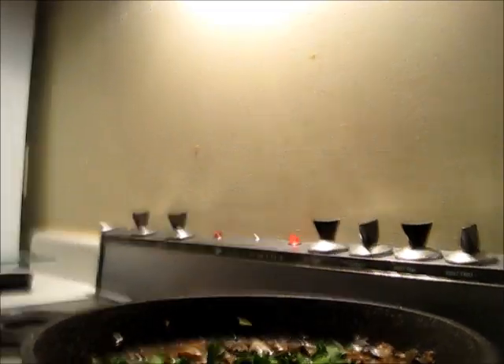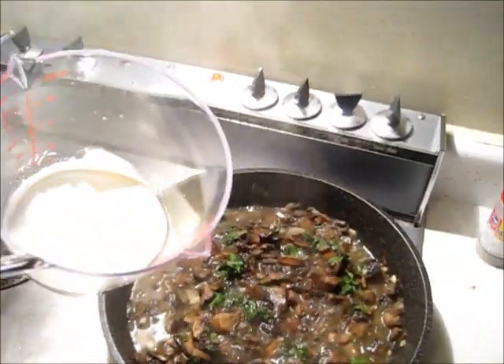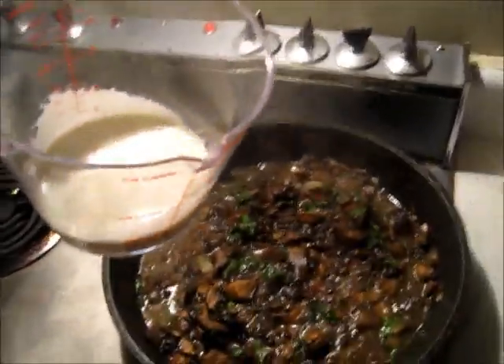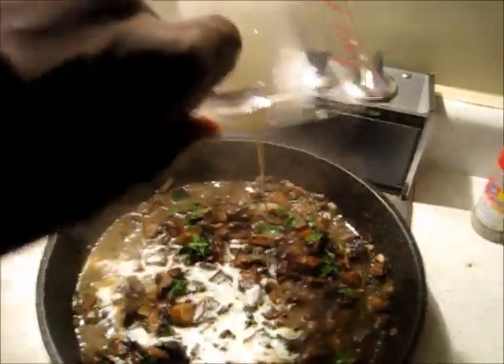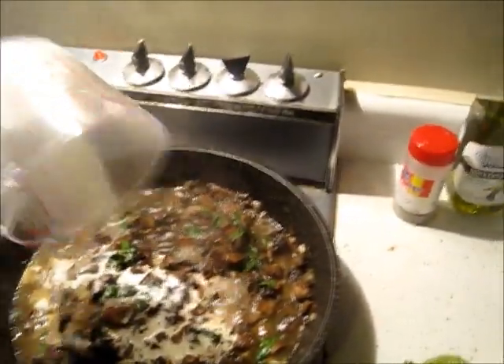Wait two minutes until it boils. Now this is almost done — the last step is to take a quarter cup of that heavy whipping cream, pour it in everywhere, mix it up, and wait five minutes until the cream thickens. And that's it.